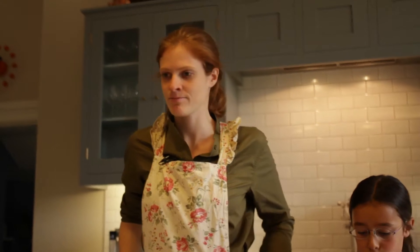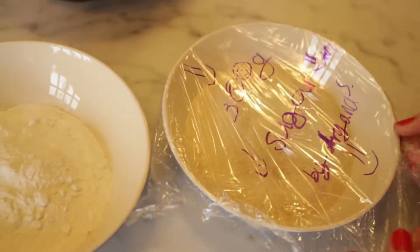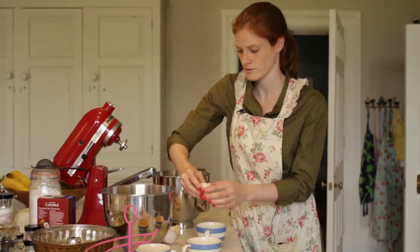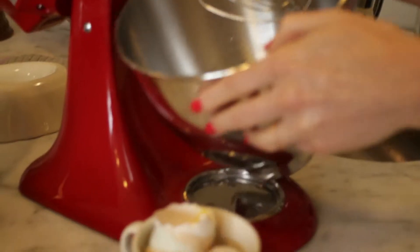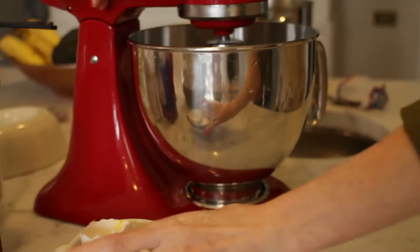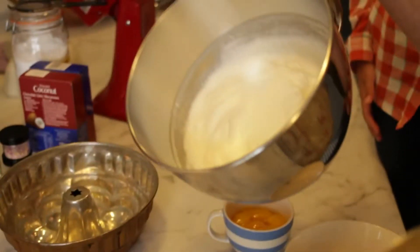We're going to bake a cake. We need flour, sugar, and soft butter. We're going to do the eggs first — we're going to whip the egg whites and let them go fluffy. Then we use very, very soft butter.